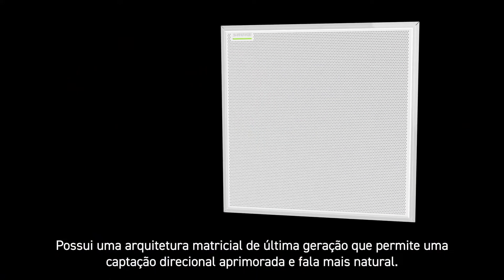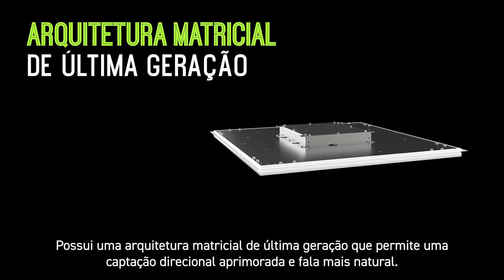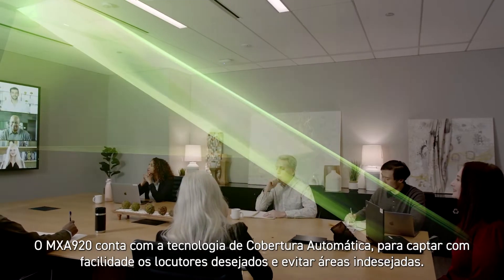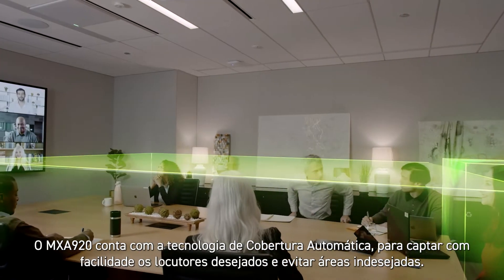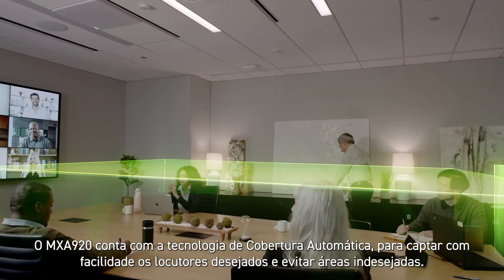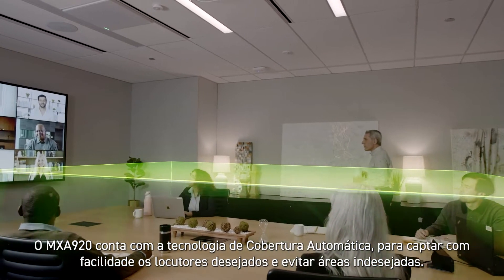It features a next-generation array architecture for enhanced directional pickup and more natural speech. The MXA920 includes automatic coverage technology, easily capturing the talkers you want to hear, while avoiding areas you don't.